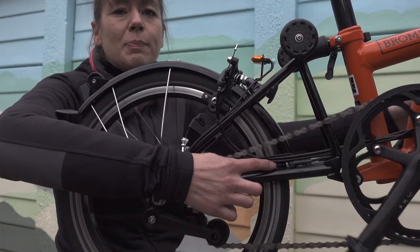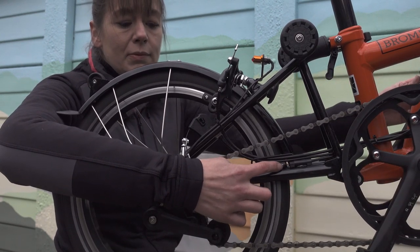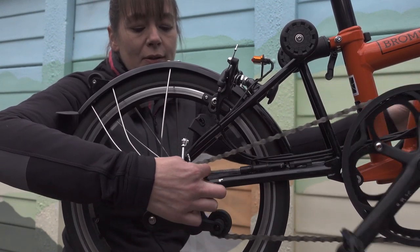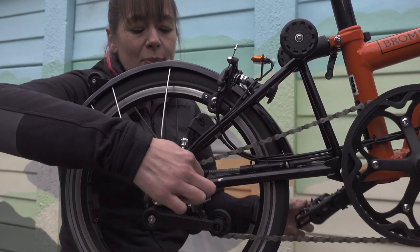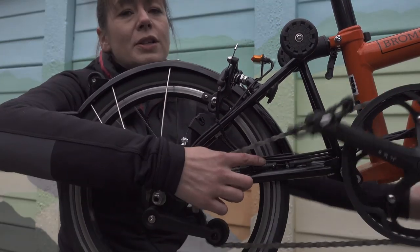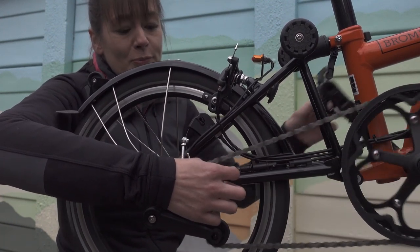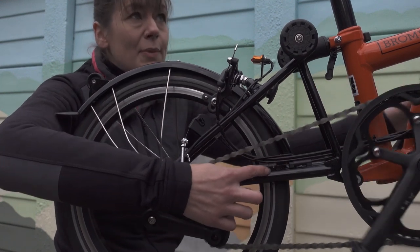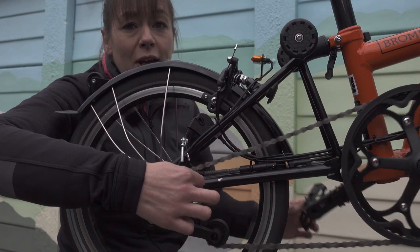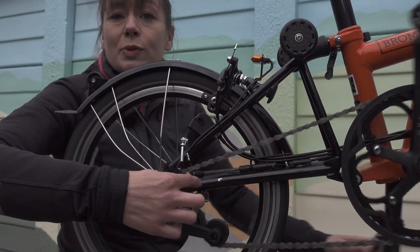When we change into the bigger sprocket or the minus gear, it tightens the cable, which pulls the spring, which moves the dog leg, which moves the chain pusher onto the jockey wheels, which tightens the cable, which pulls the spring that pulls the jockey wheel, that pulls the chain tensioner across on the jockey wheels, which moves the chain onto the small sprocket.